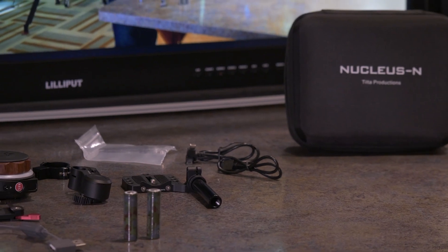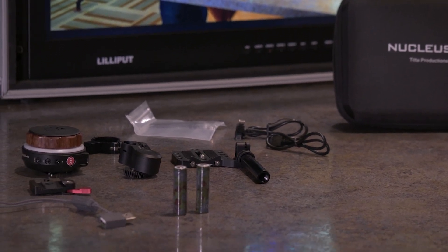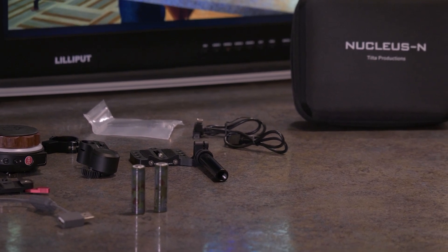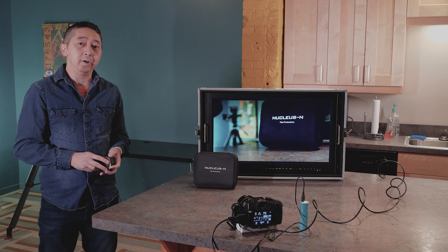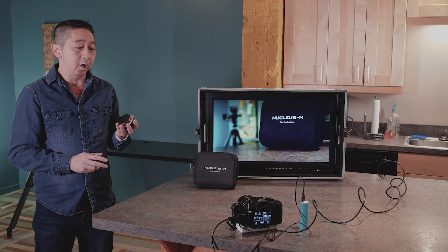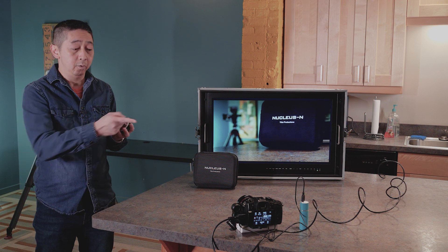But today we're going to do a real test to show you how it works on the Blackmagic Pocket Cinema 4K camera and on the GS5. We're back here, and right now we are using the Tilta Nano wireless follow focus system with my GS5.